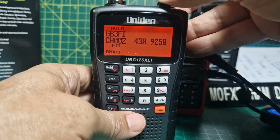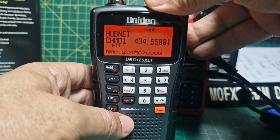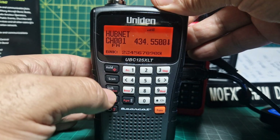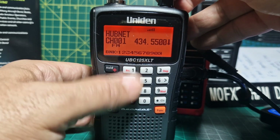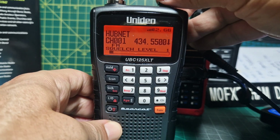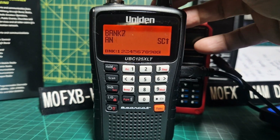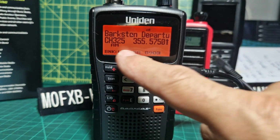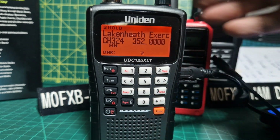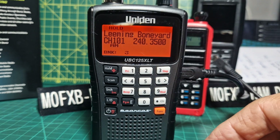You're basically adding one channel at a time. When you hit scan on bank one it will scan bank one. If you want to scan all banks, turn up the squelch - as soon as that person stops speaking, press F and push down squelch. It will keep scanning through all the banks. Press hold, then F, then turn the volume knob to go to the bank you want to adjust.